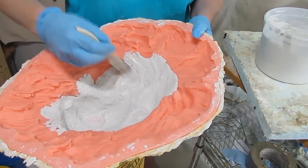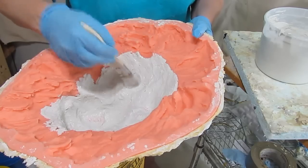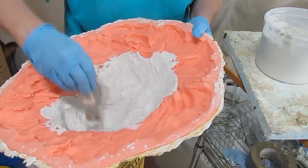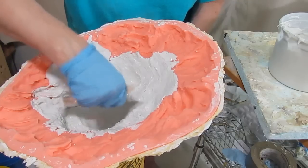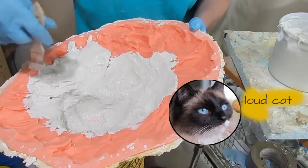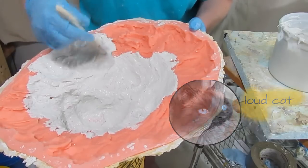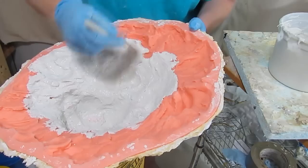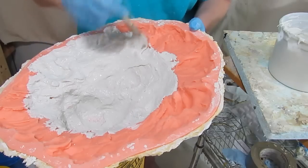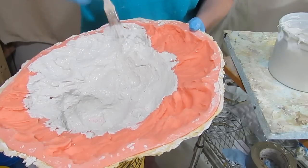The second coat will go on before this is hard. I'm going to leave it for maybe an hour just to firm up a little bit, but I'm not going to leave it to the point where it cures, because then the second coat wouldn't actually stick to it very well. The concrete countertop guys use an air compressor and a little gun — the same one used to make that popcorn ceiling texture. They spray the first two layers in, then go back over with a brush. I don't really want to spend money on an air compressor, so I'm just doing it this way.